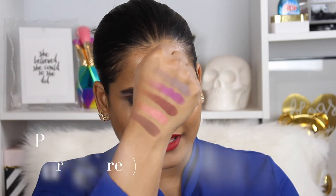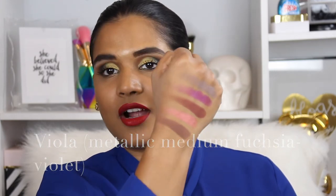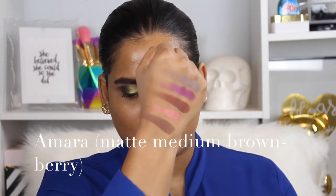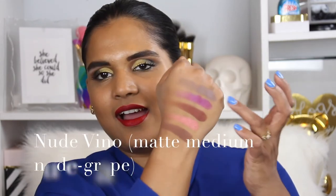Okay, I'm going to swatch the first row — there are five shades in each row, so I'm using five fingers, going up and down on each pan. Here is the first row. The shades are Per Se, Viola, Amra, Cyclone, and Nude We Know.